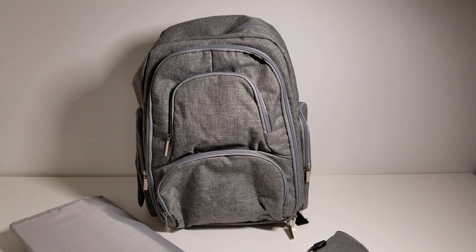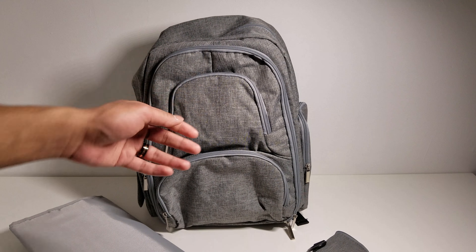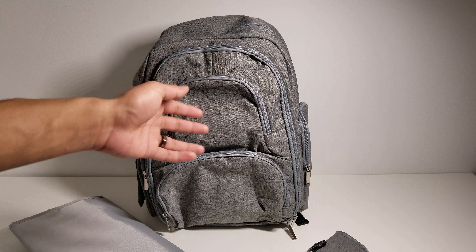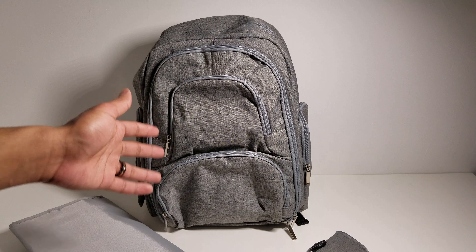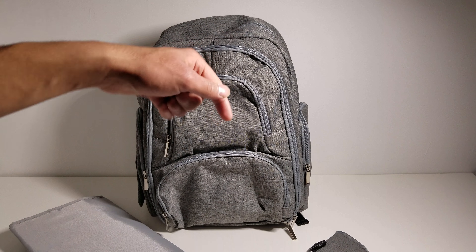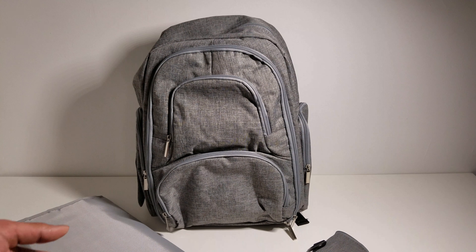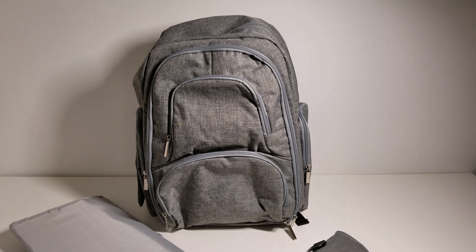I can't get over how affordable this bag is for how well it's made — it feels very durable with all the stitching done really well, but at a really affordable price. I really do think you guys should check it out if you're in the market for a baby diaper bag. I'll be leaving a link to it down in the description box below. If you liked this video, go ahead and hit that like and subscribe button, and don't forget to follow Reggie Tech on Facebook, Instagram, and Twitter. I'll see you guys next time.